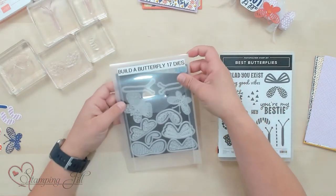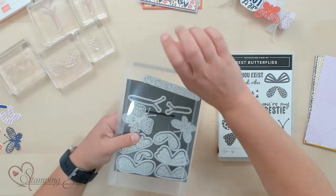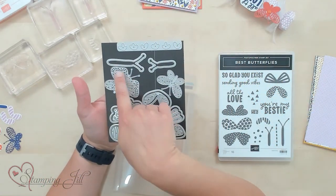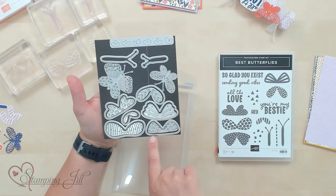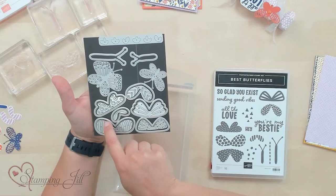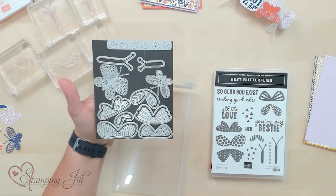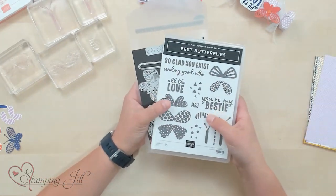We also have the Build a Butterfly dies. Some of them completely cut out butterflies like these two, and the others cut out the wings that you can stamp, or you can do different designs for the wings. Very fun, super cute, and I am loving it.